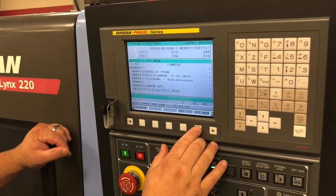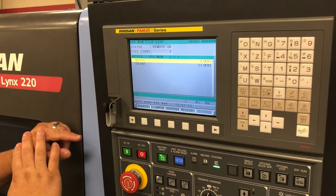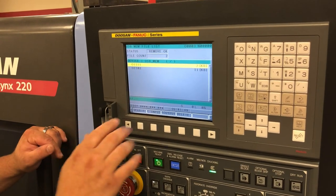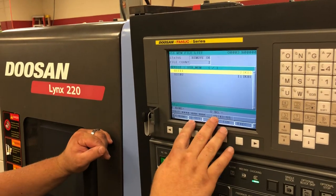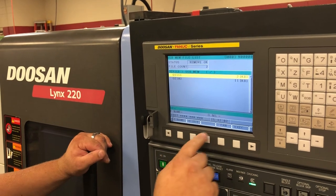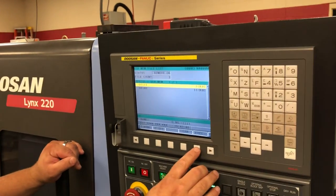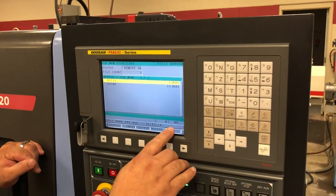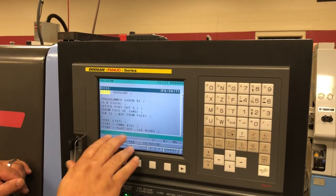Once I hit device, I will select device with my soft key and then select USB memory. I'm going to mount my USB into the controller. Now that that's loaded, I will select USB memory. The program I will be using will be the top program. I will do an F input because I'm inputting from the USB into the directory. It wants me to set for my program, so I will do 11110 set. You can see my program is ready to be read, then I will hit soft key execute. If I hit my program button, you can see that the program is now loaded.